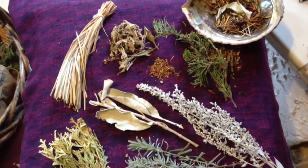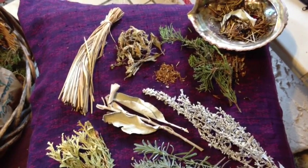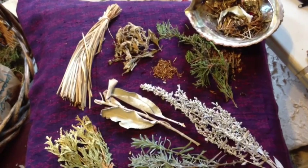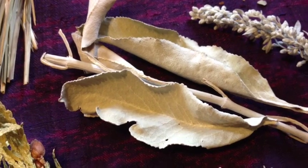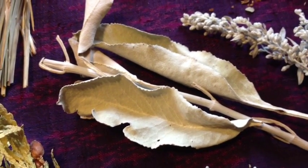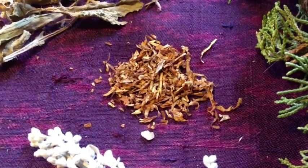Sage, sweetgrass, and tobacco. What's missing here is juniper, but we have red cedar and cedar that can make up for that, and also lavender and holy basil. The white sage is the most common herb used for smudging — it has a nice strong scent and you can almost immediately feel its clearing effects.